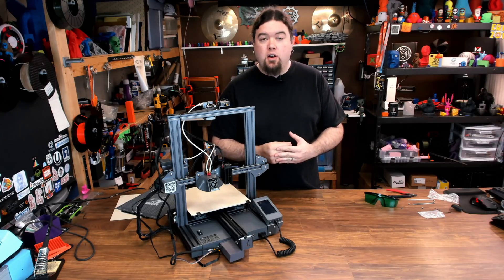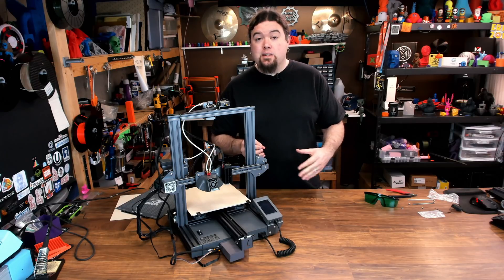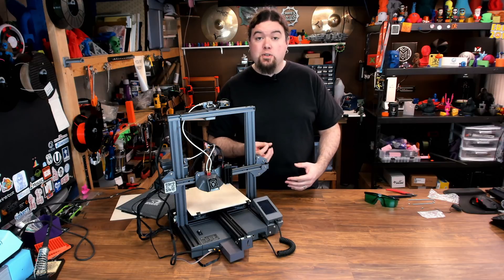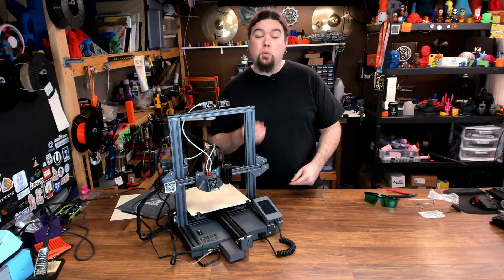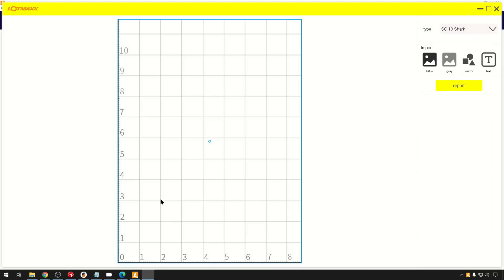Now we have to move on to the software so we can get a job set up and start engraving. LotMax has a version of Cura they use for 3D printing, but they also use it for laser engraving. Here we are in LotMax Cura — you'll notice up on the menu line there's an option for laser. We open laser and here's our very simple laser work area. You can work in black and white, vector, text, or gray.